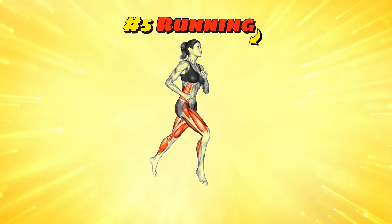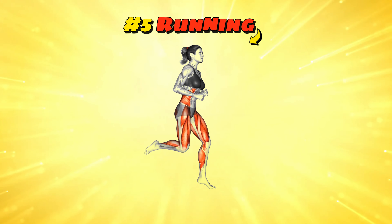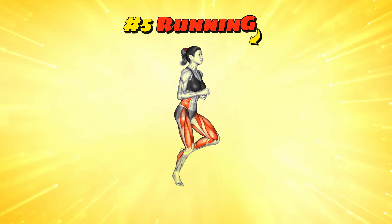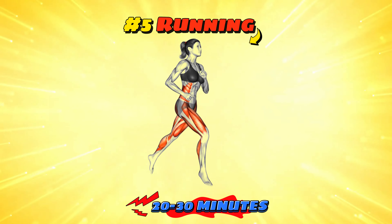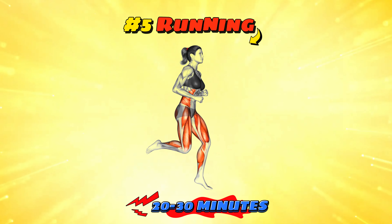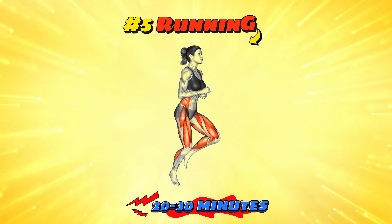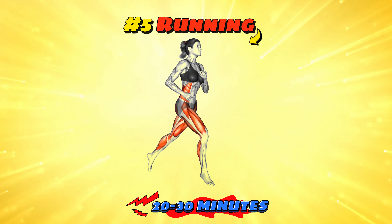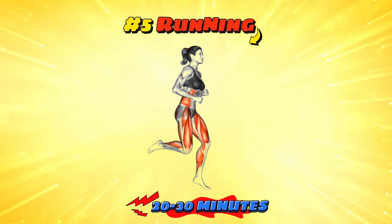Workout number five: running. Running is one of the most effective aerobic exercises for cardiovascular health, calorie burn, and endurance building. Whether outside or on a treadmill, aim for a 20-30 minute run at a moderate to high intensity. It's a great way to clear your mind and explore new places, even if it's just the same neighborhood loop every day. Remember, the only bad run is the one that didn't happen — unless you're being chased by a bear, then it's probably not your best run.